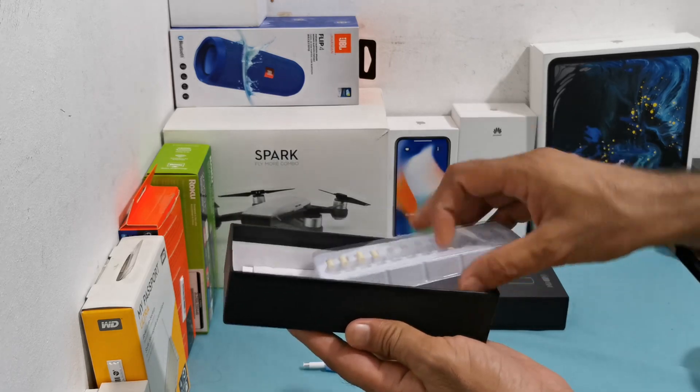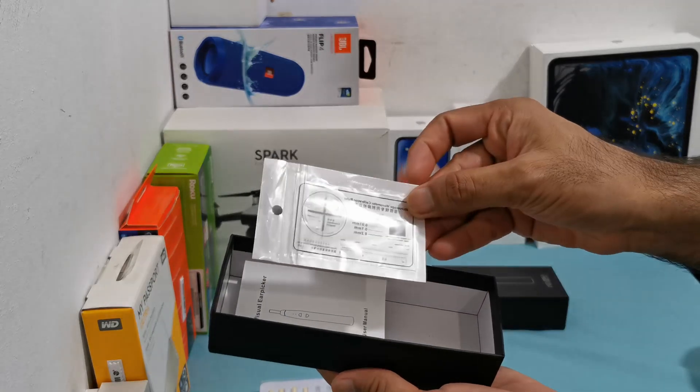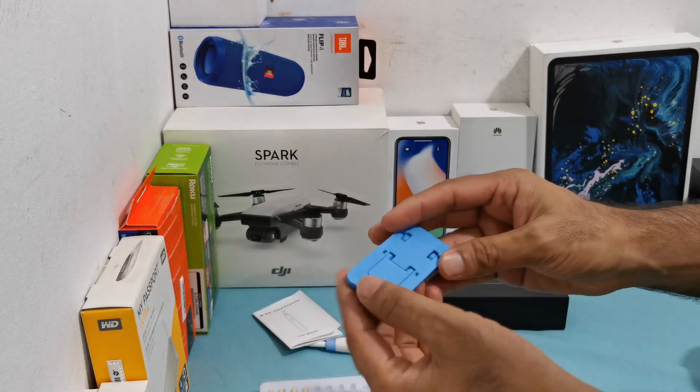These are different tools to remove the wax from the ear. Card, booklet, stand.